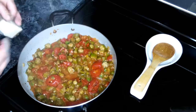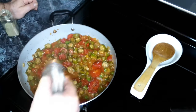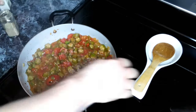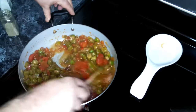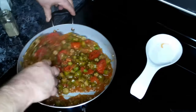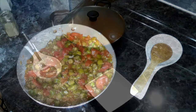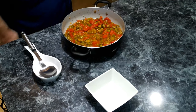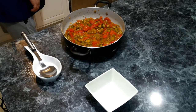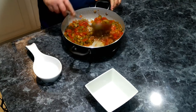A little bit more salt. Now that everything is ready we are going to get this all plated up. Let's give this a good last stir and then we are going to serve up some okra and tomatoes.